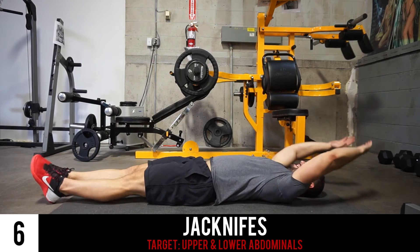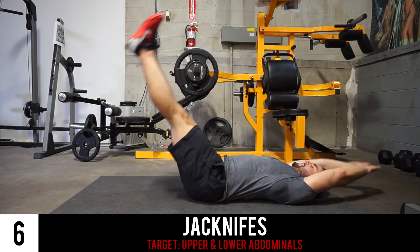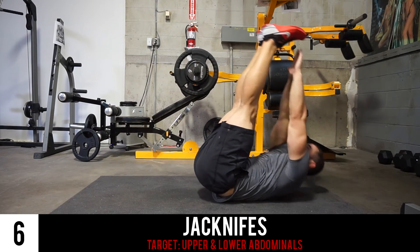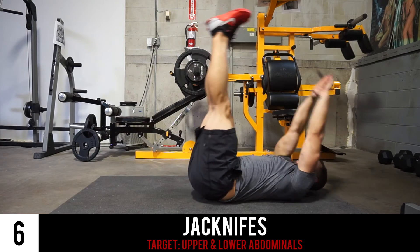For the next exercise we've got the jackknife. With your arms and legs as straight as possible, you're gonna bring your feet up first and then reach with your hands at the top, keeping arms and legs straight as possible reaching for those toes, so you can get that nice abdominal activation.